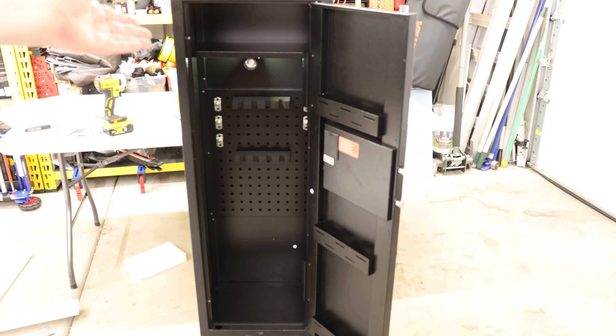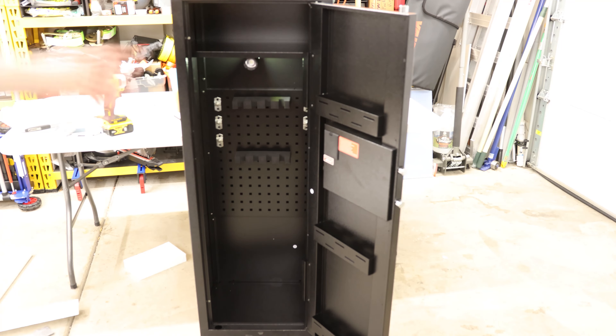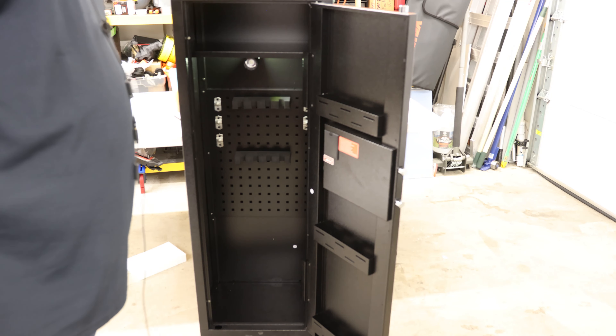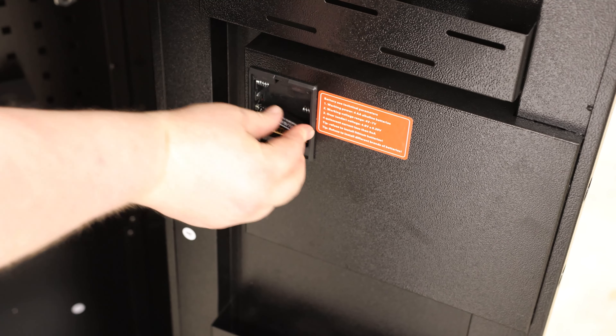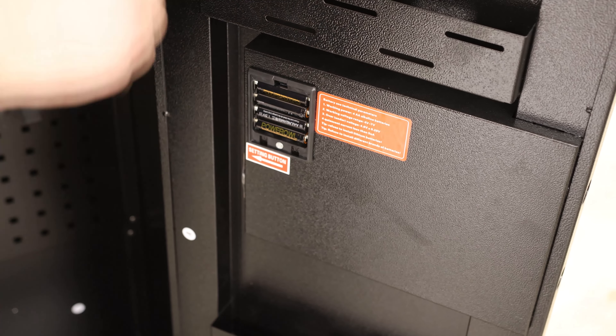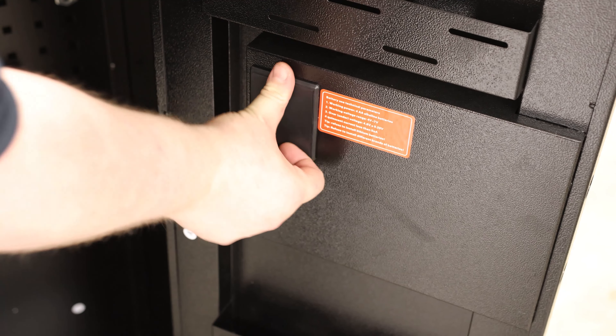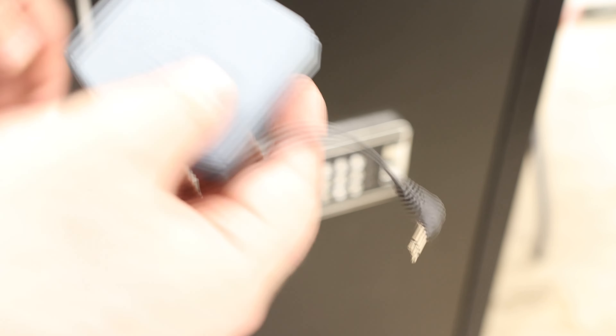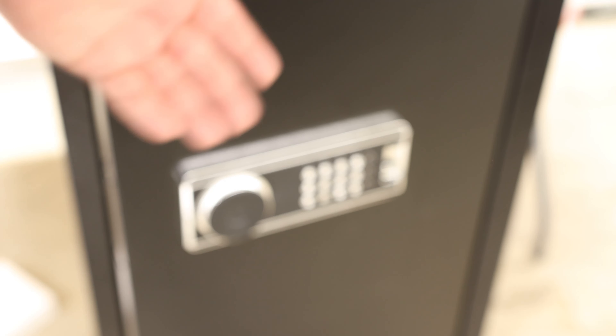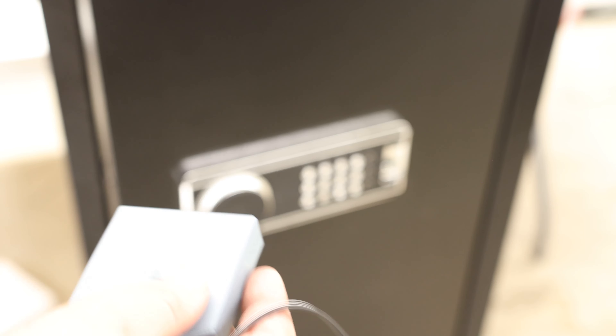Now we're going to screw in the top. This is F, and that will also help to square everything up. There are three screws going into each wall and in the back, and the one in the front has to screw toward the door. We'll attach G to the bottom. So that is the main safe.